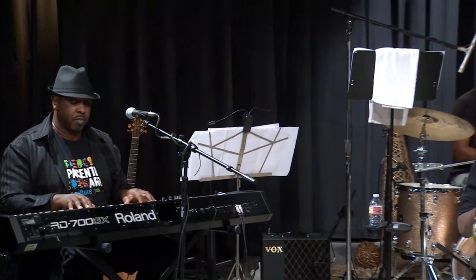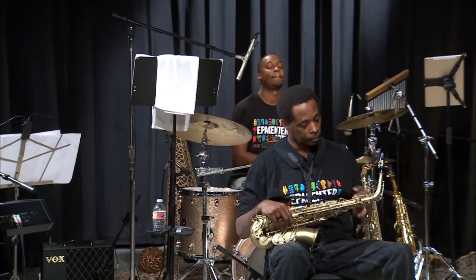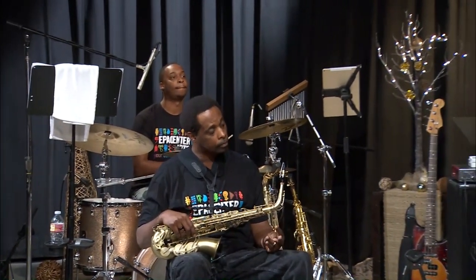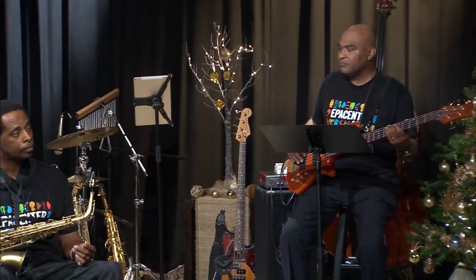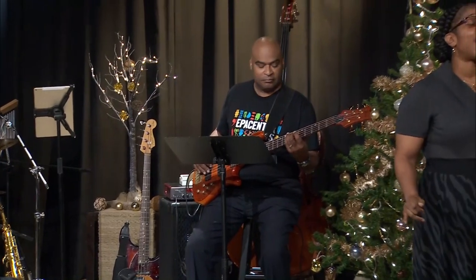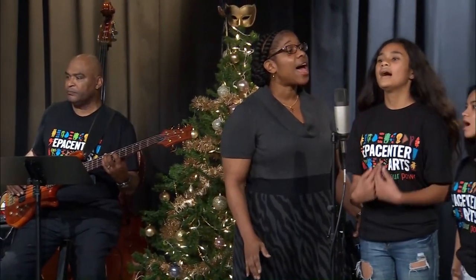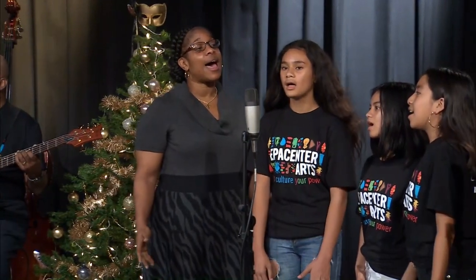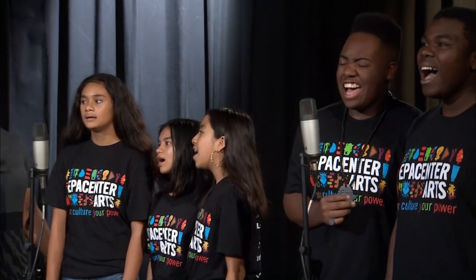525,600 minutes — how do you measure a year in the last? How about love, how about love, how about love?